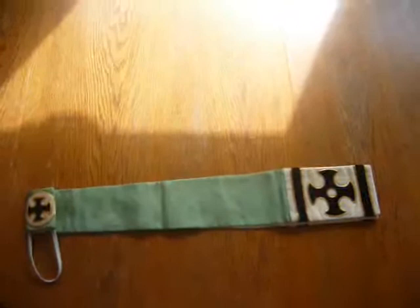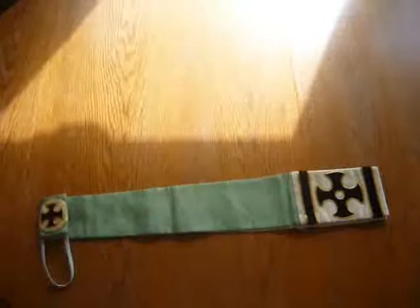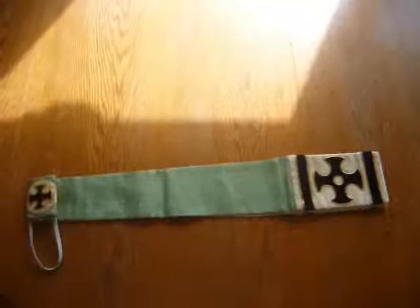This is a Manipole. I found it on eBay for about six dollars. Unfortunately they don't use these things very much anymore. This one is in very good condition.